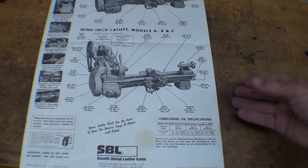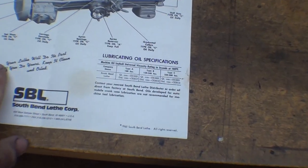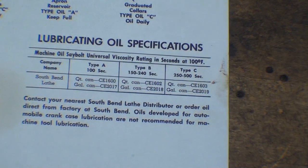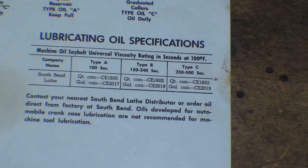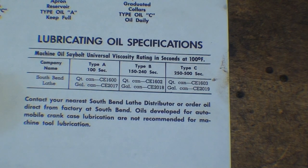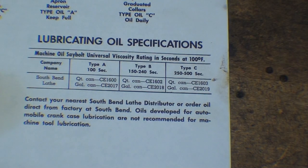The first thing I want to talk about is the different kinds of oils, and it is extremely confusing. South Bend talks about oil weights in terms of Saybolt. Saybolt is a universal viscosity — that is, thickness — system for oils and other materials. They even talk about the Saybolt of peanut butter and pancake syrup. I'm going to loosely translate those Saybolt numbers into SAE motor oil numbers — but do not use motor oil.